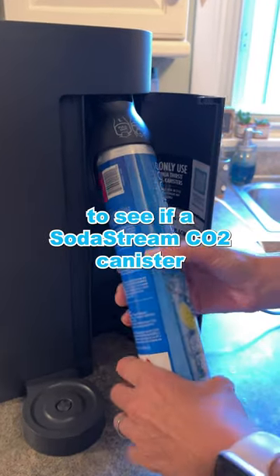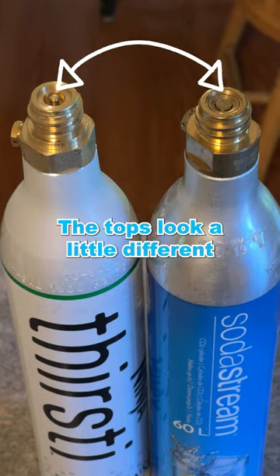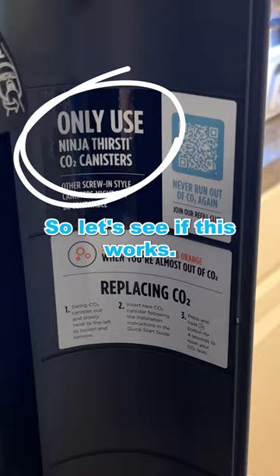Hey guys, just a quick check to see if a SodaStream CO2 canister will work in the Ninja Thirsty. The tops look a little different and it says to only use Ninja canisters, so let's see if this works.